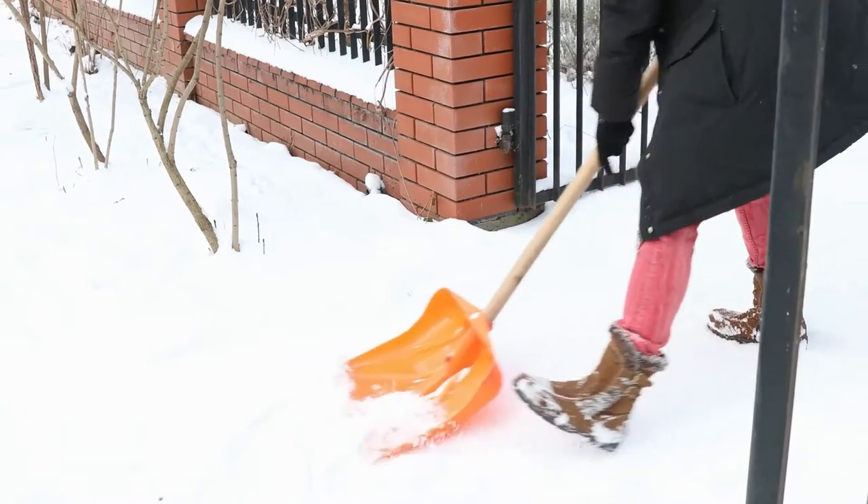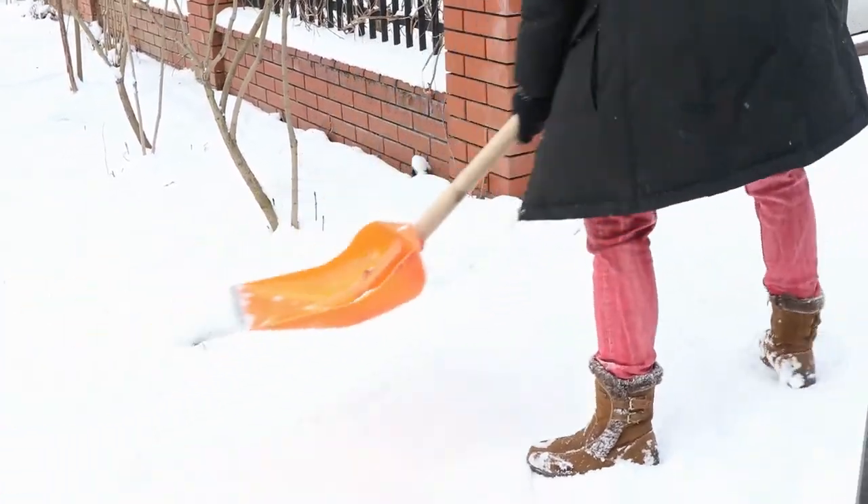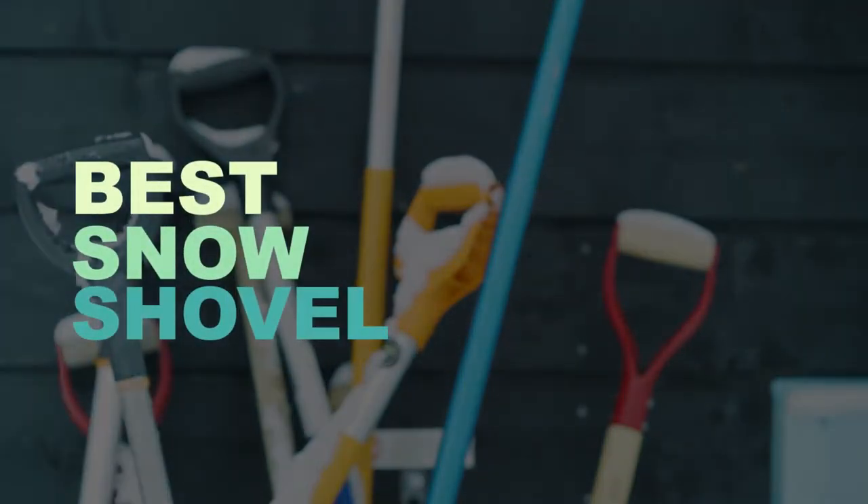Plus, thanks to the high-quality, well-designed snow shovels of today, driveways and paths are cleared quicker than ever. So, let's check out what are the best snow shovels.